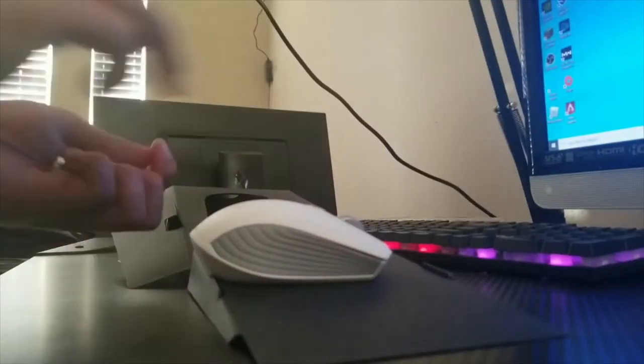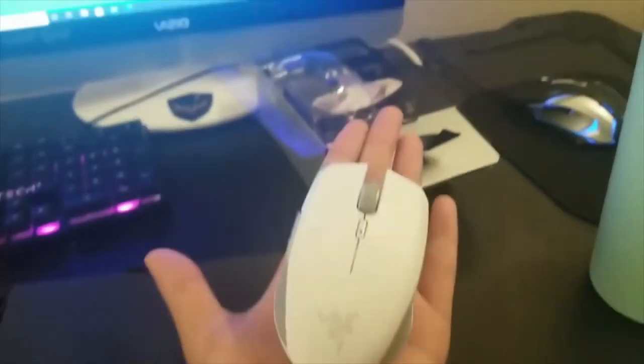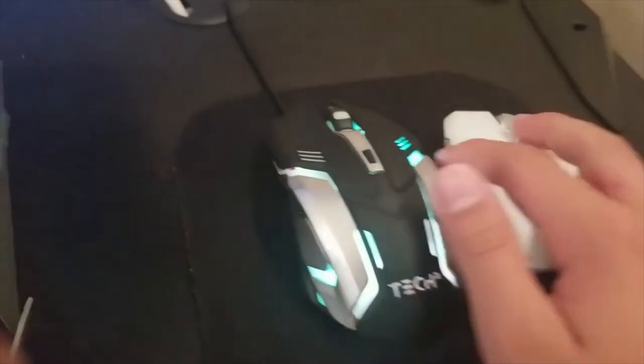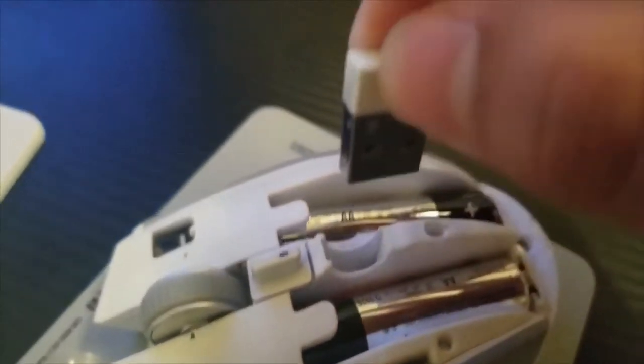Look how small it is compared to my hand — this is how small it is. This is my hand, and this is the mouse. It is super small. Compared to my other mouse, yeah, that's how big it is. It's right here in the middle.